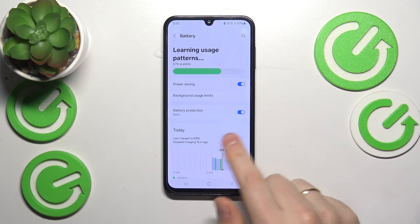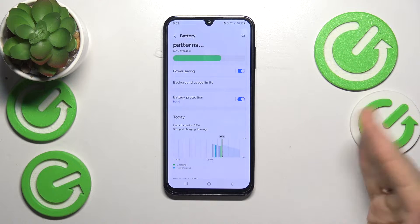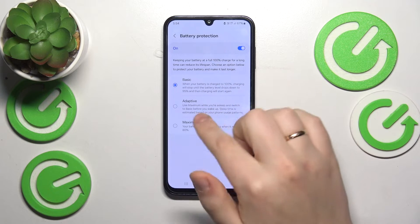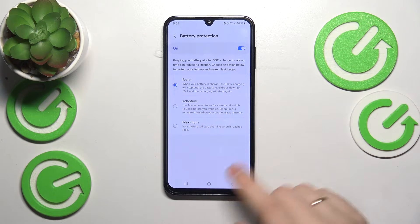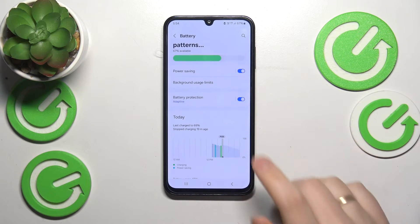You can also enable the Battery Protection feature, which over time will result in your phone overheating less, since it will learn your usage patterns and overall optimize charging and battery usage — not only to prolong battery life and improve the autonomy of your phone, but also to prevent overheating problems. There are three modes: Basic, Adaptive, or Maximum. I'd recommend leaving it at Adaptive — that will probably be the safest bet.